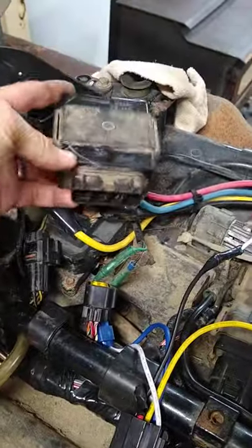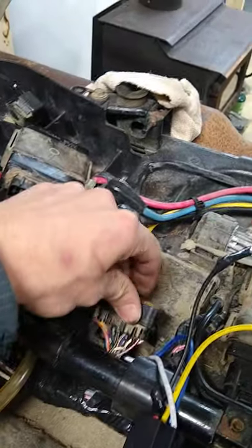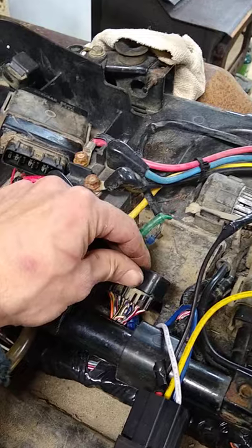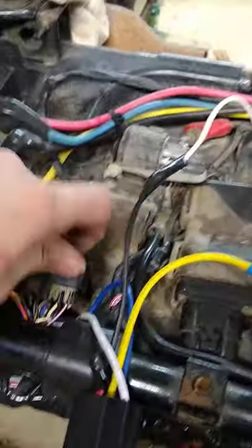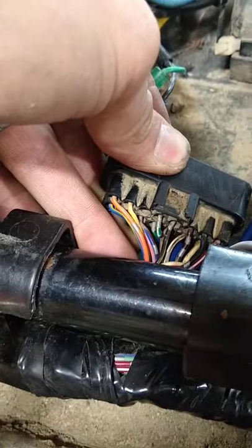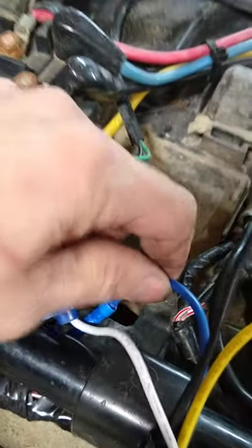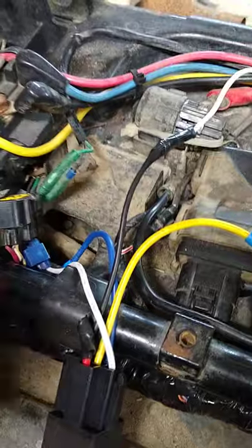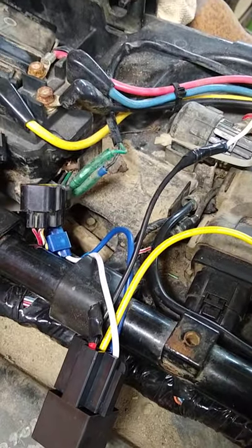Then you go to your controller — this is the controller that plugs in here — find the green with the white stripe, you can cut it. Cut it and use the other end that I connected here, and it goes to number 30 on the relay. That would be blue for my connector.